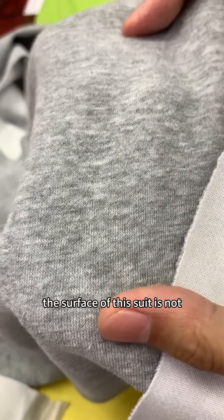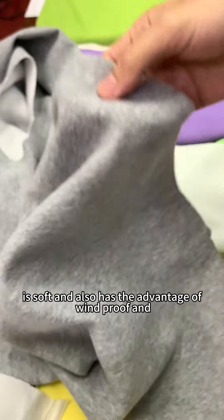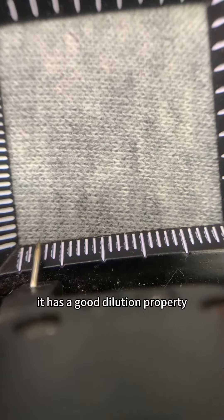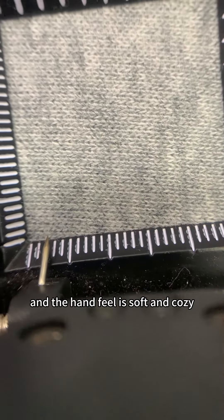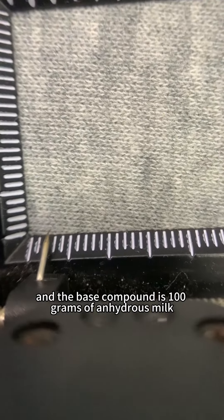The surface of this fabric is not easy to pill and not easy to wrinkle — smooth and flat. The color is soft, and it also has the advantage of being windproof and breathable. It has good elasticity, the hand feel is soft and cozy, and the base compound is 100 grams of anhydrous milk.